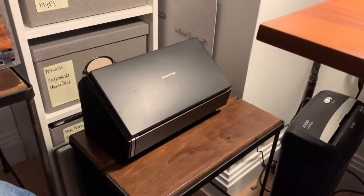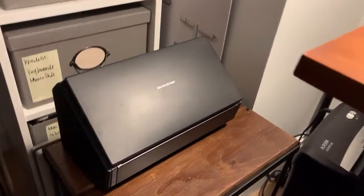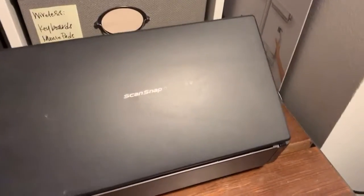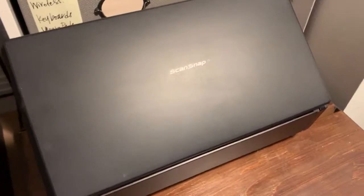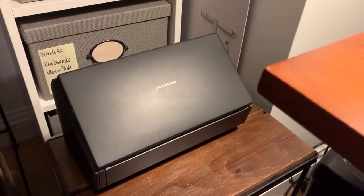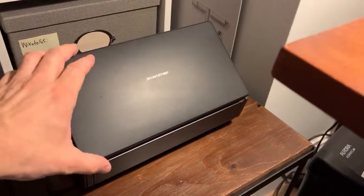Hello everybody, this is Ryan from Ryan Baylor Support. I would love to show you this product that I love. It's called the ScanSnap. It's made by Fujitsu and it's one of my favorite products. I've been using these for probably about 10 years or so and I can't recommend it enough.